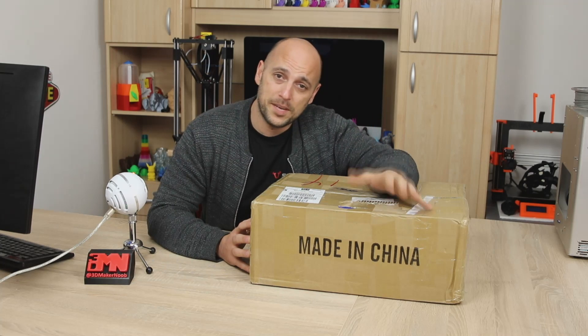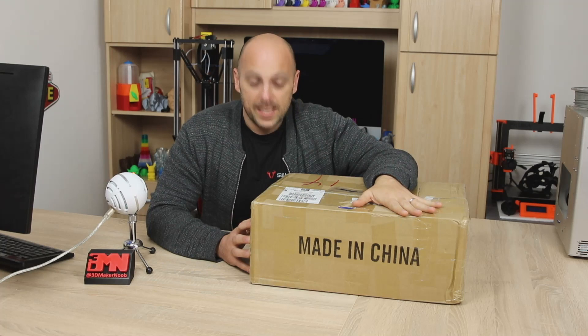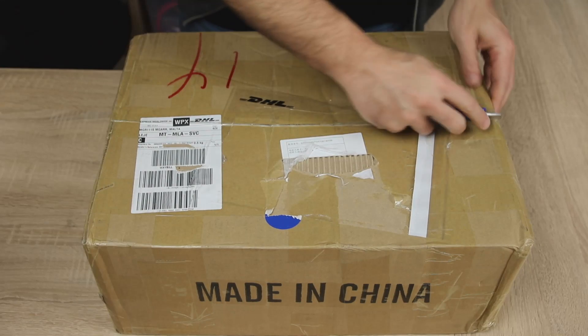There are also some special offers on the CR10 as well - I think they're like $80 less, so they're under €400 from Gearbest. So make sure you check them out. And in the meantime, I think it's best that we unbox this thing. So let's get started.